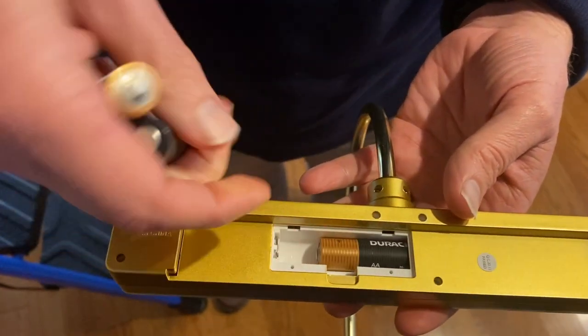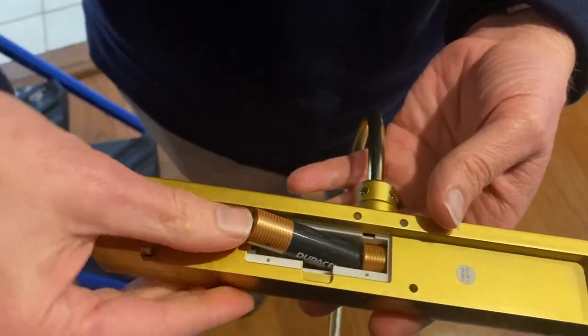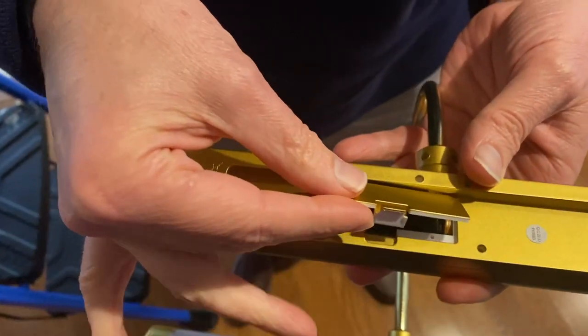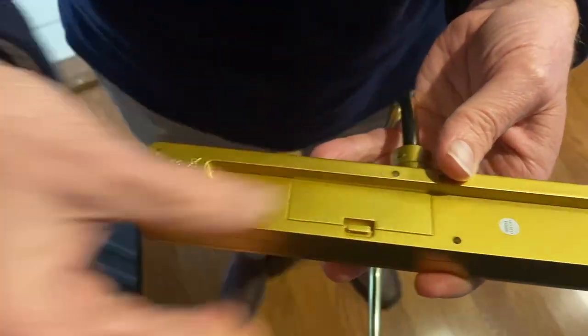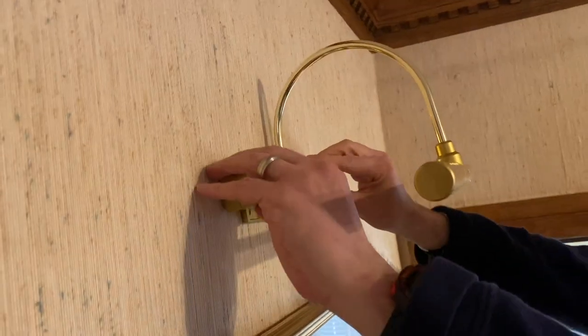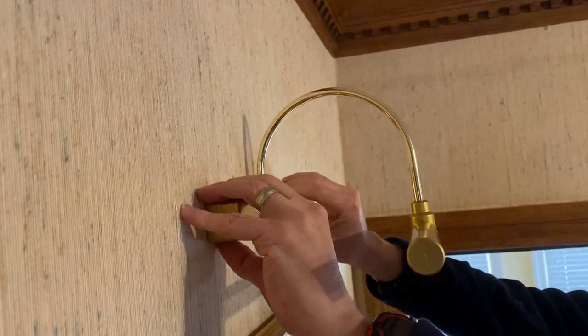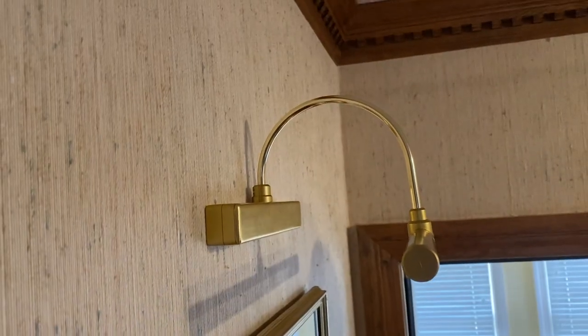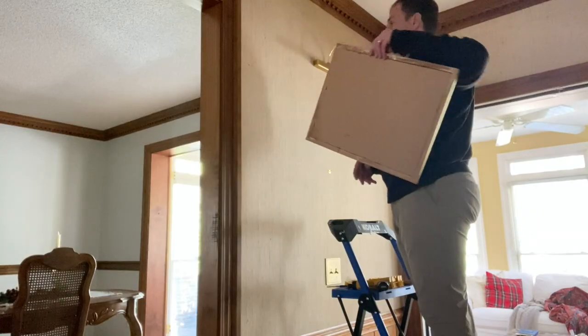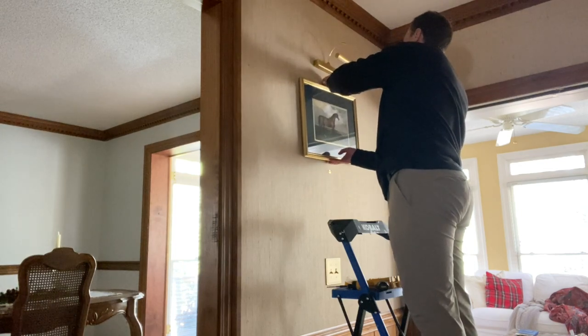It runs on three double-A batteries — you just pop them in and pop the plate on. My husband said it was pretty easy to hang; it comes with a template and you just put the base on the wall. It just hooks right on, so when the batteries need changing you just pop it off, change them, and put it back up. Then he put my pictures back up on the wall.